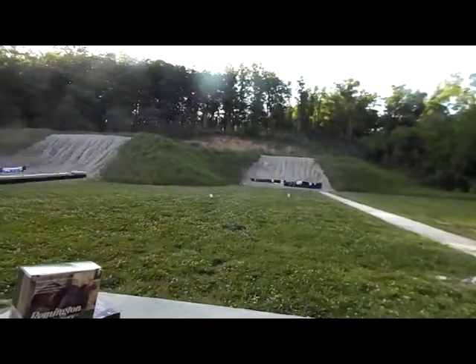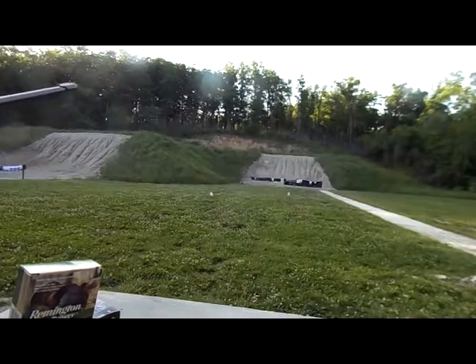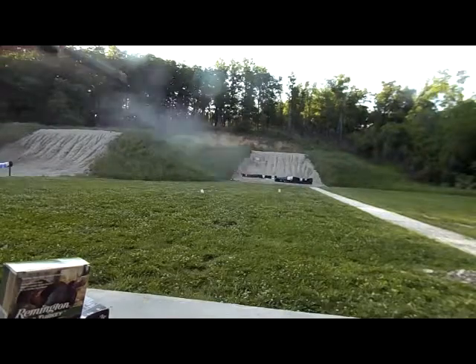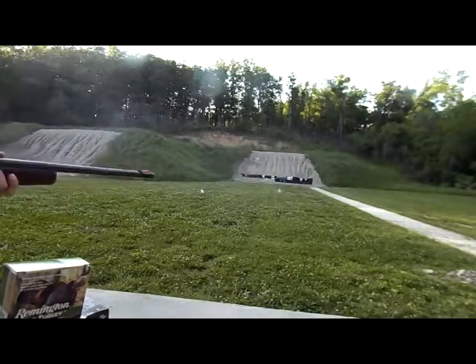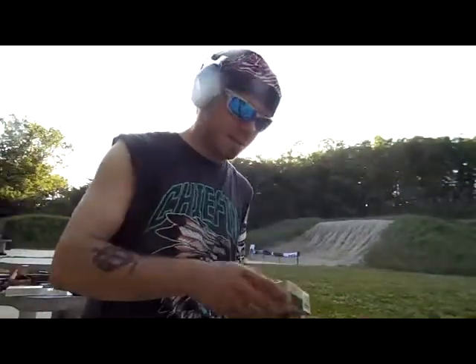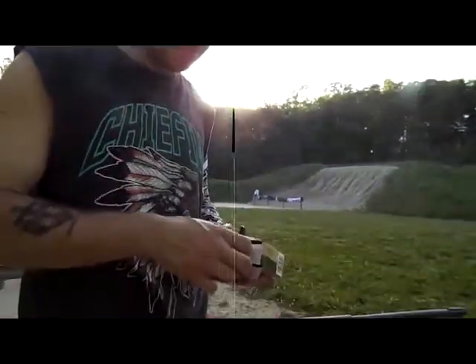Ready? Alright. I mean it's birdshot, so I wasn't expecting much out of it. I think I went over the top of it. Alright, now let's warm this up.